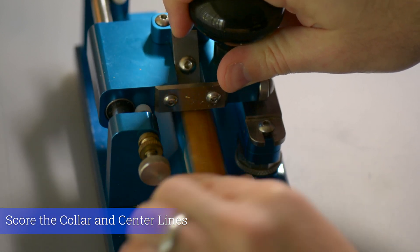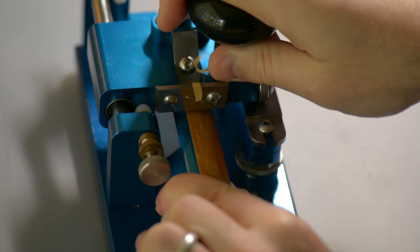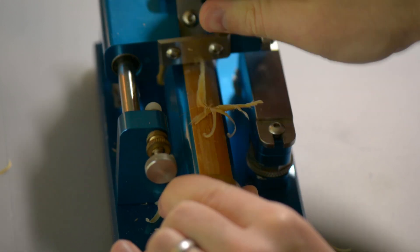Then we can begin profiling. Starting with the blade carriage as far back as it will go, draw the blade across the cane. When you've hit the center line, lift the carriage, return it to its starting position, and repeat. With each repetition you can slightly rotate the cane barrel so that the scrapes overlap.